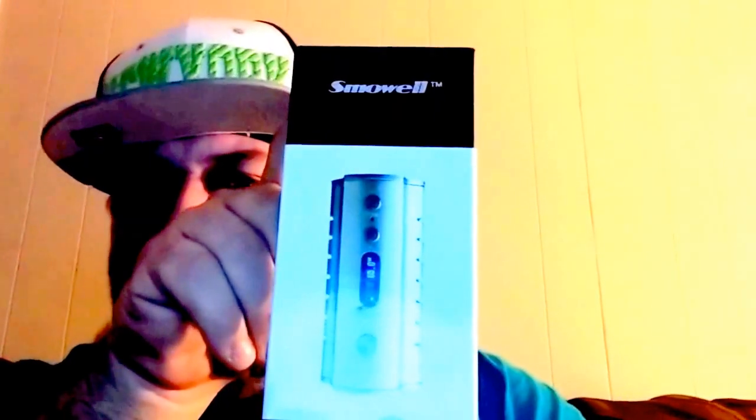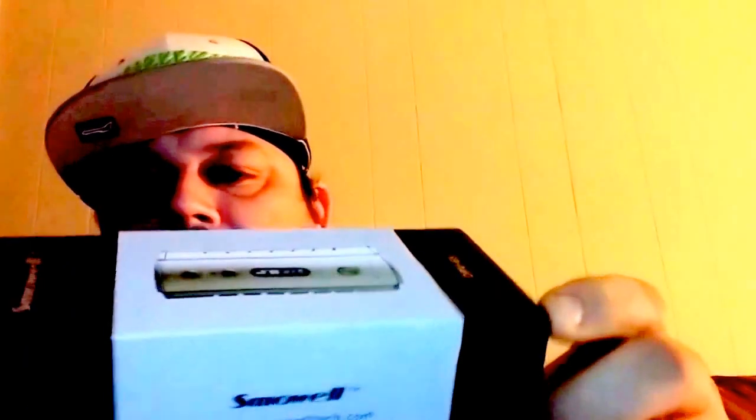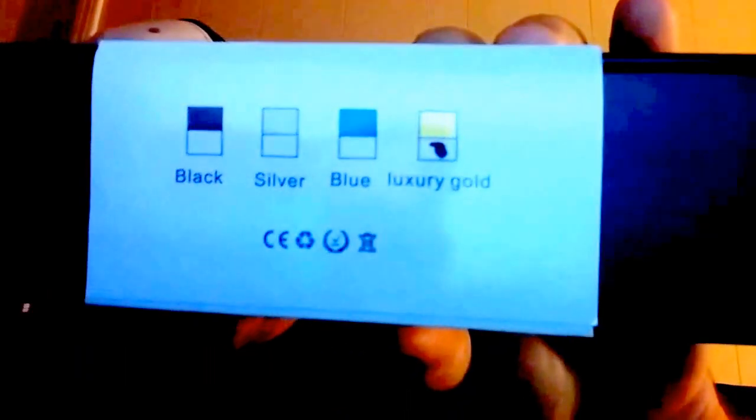What's up YouTube, this is the Juice Wizard coming at you again with another mod review. Today I'm reviewing the Smowell DPV-65. Here's the box it comes in.